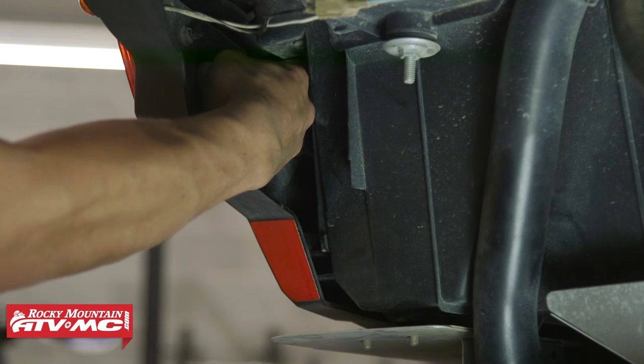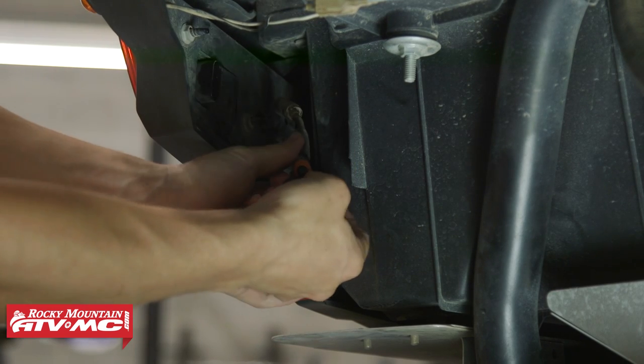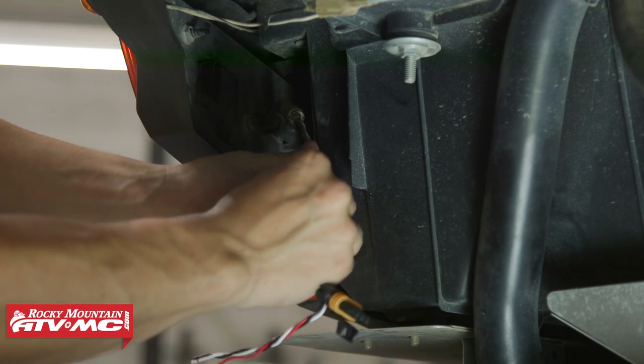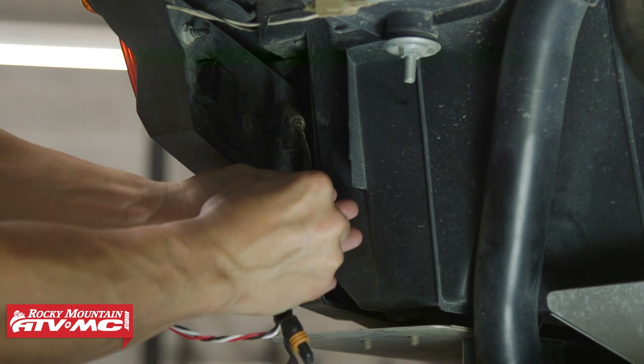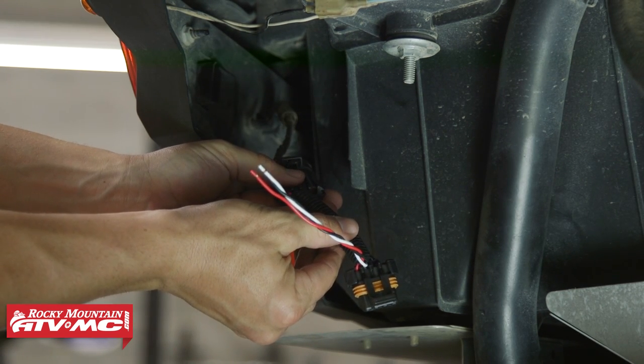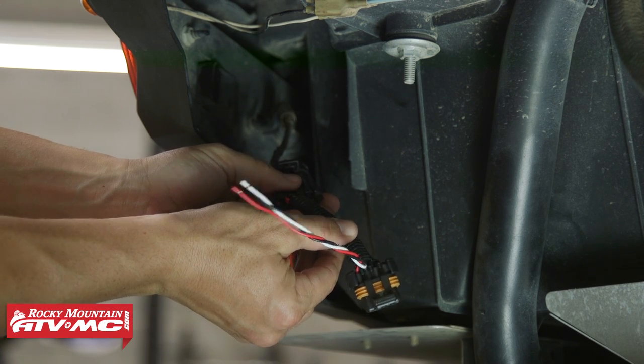The beauty of this is how fast and easy it is to install and then get your accessories wired up. All you're going to do is just disconnect your stock plug you have on your taillight now. Once you've done that, you're going to plug it into this end of your auxiliary plug from Tusk. Then you're going to take the other end of the auxiliary plug and plug it right back into your taillight. Once you've done that, you can see the beauty is you've already got the wire spliced out.